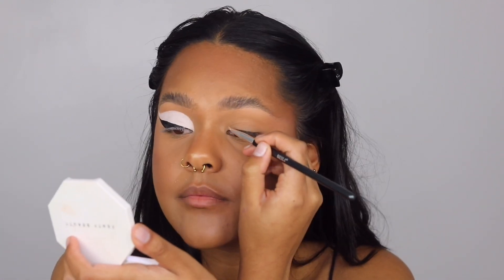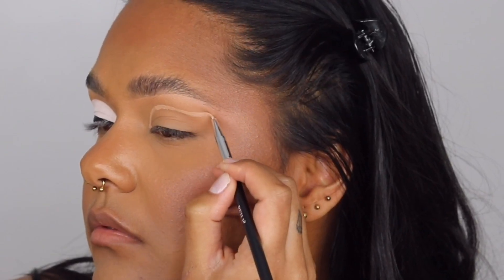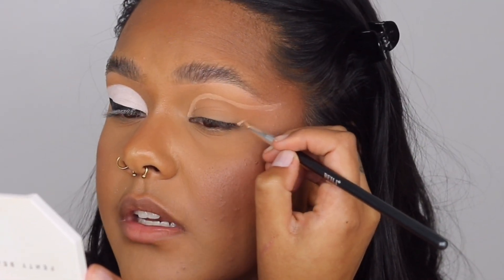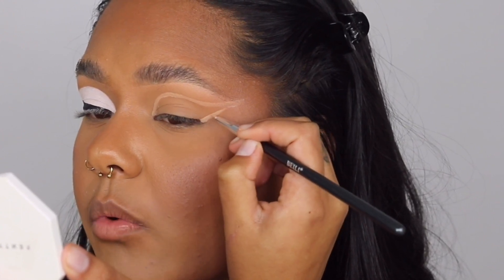First off we're going to start with our eyeshadow base — I already have mine on the back of my hand and we're going to trace out the shape of the eye. The reason we're using eyeshadow base is because I'm worried that if you put water-activated face paint all over the lid it might crack, and also that the liner over it might go a bit grey. So to be safe we're using eyeshadow primer — the P.Louise one, which I absolutely love. Now I'm basically drawing a wing shape.